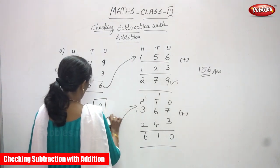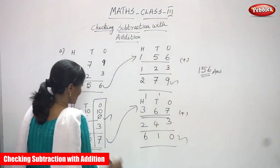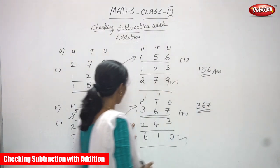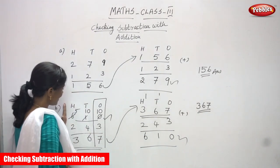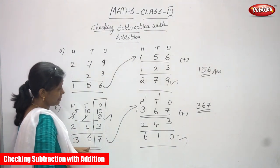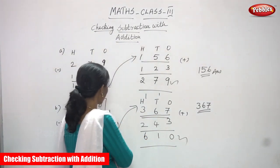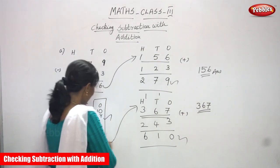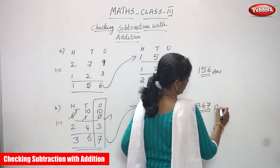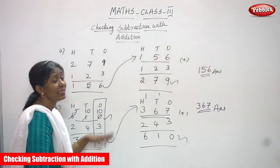You can get 610 — the original question. So your answer 367 is correct. 610 minus 243 gives you 367. Write it on top, write the second number below, then add both. You get back 610. So 367 is the right answer. I think you understand checking subtraction with addition method.